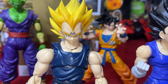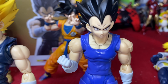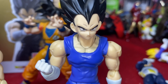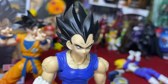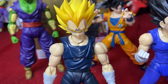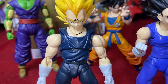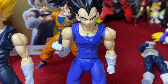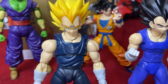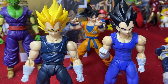Majin Vegeta head sculpt fits on absolutely perfectly - skin tone matches up great. The Super Hero Vegeta head onto the Majin Vegeta body kind of fits a little bit bigger, but it's not terrible. Not necessarily one I would use anyway. But the Majin Vegeta on the Super Hero body comes out great - I actually prefer this look for Majin Vegeta compared to the official Majin Vegeta body. The only thing missing is the veins on the arms, but that comes out absolutely stupendous.